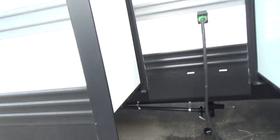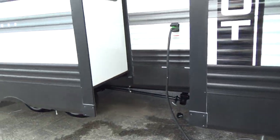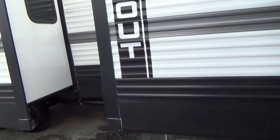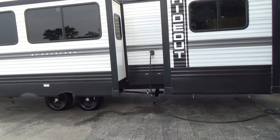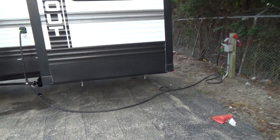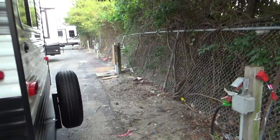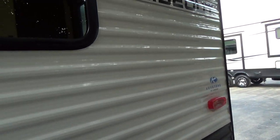50-amp service is here. The cable up front is yours, and there's also a 50-to-30 adapter in case your site doesn't have 50 amps. It looks like you just have the one AC — you can run one AC on 30 amps. If you have two ACs, you need 50 amps. Do not run your air conditioner on any less than 30 amps.